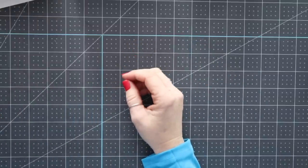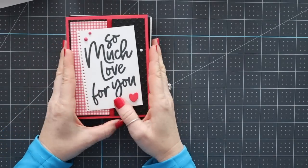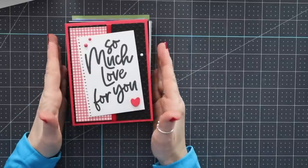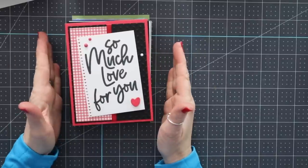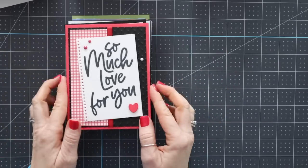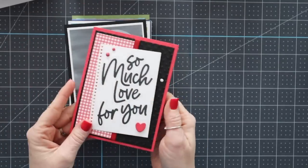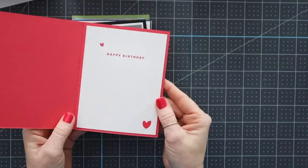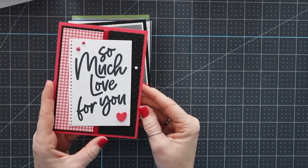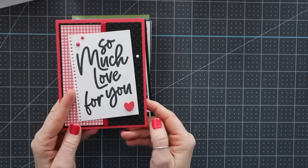We're going to start out and I'm going to show you the first 11 cards. These 11 cards were made using brand new bundles from the January through April mini catalog — or as I like to call it, the spring catalog. So we'll start with this one right here, so stinking cute, and this was made by Christine Bertram. One of the requirements of our card swaps is that you have to do something on the inside of the card, which I think is really fun.